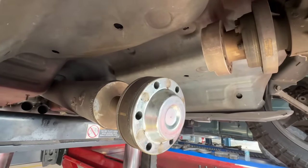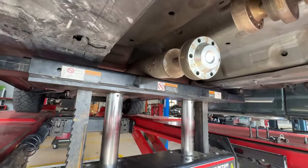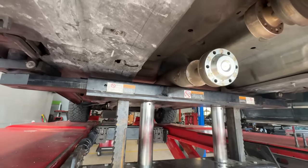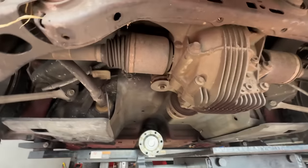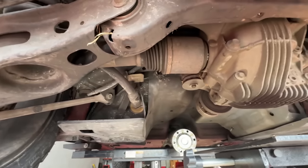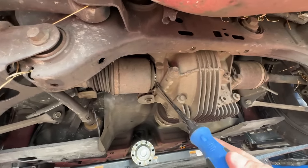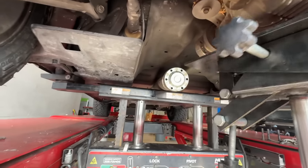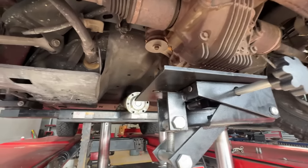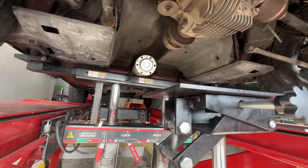You just undo the drive shaft on one side and kind of push it out of the way. You want to hold it up with a bungee cord or a strap. Luckily we've got the lift here — get a transmission jack up underneath this thing. I already disengaged the axles on both sides by just wedging a screwdriver in and sliding it out. Now I'm going to support the rear diff.